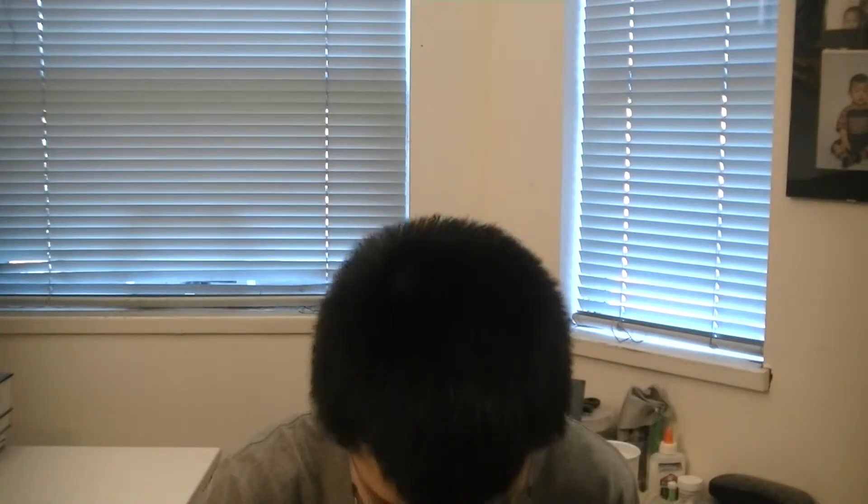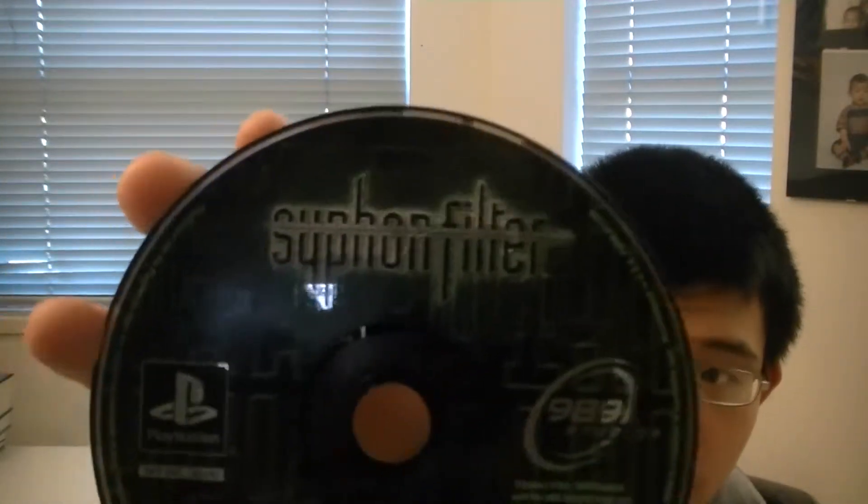There's actually a game still in there — Siphon Filter, or whatever it's called. Anyway, I'm gonna take the PlayStation disc reader and try to put in a DVD reader so I can use DVDs and CDs, which no one uses anymore. But yeah, I guess let's get started.